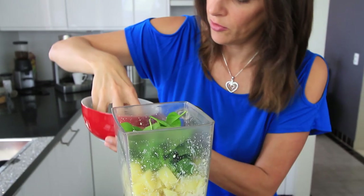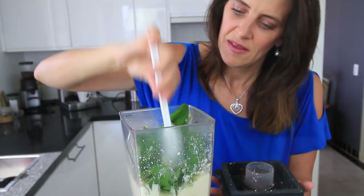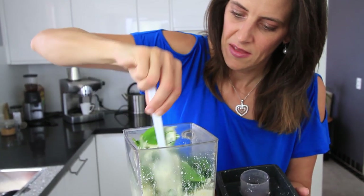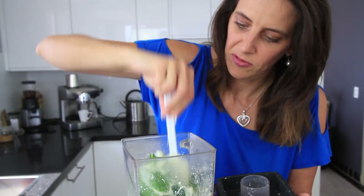Just want to pulse this through — you want to keep the texture of those vegetables in your dip. Just push your ingredients down and mix it around a bit so it will pulse evenly.